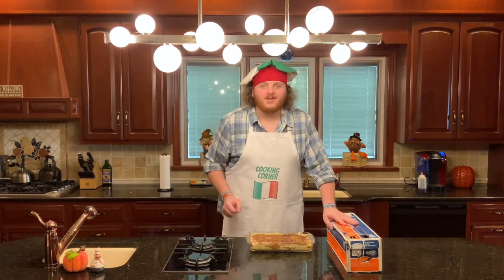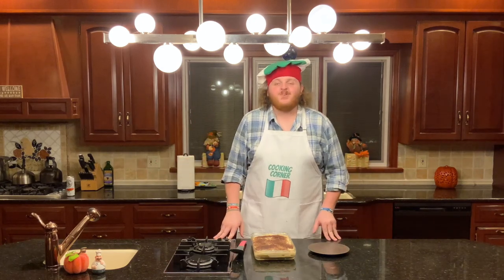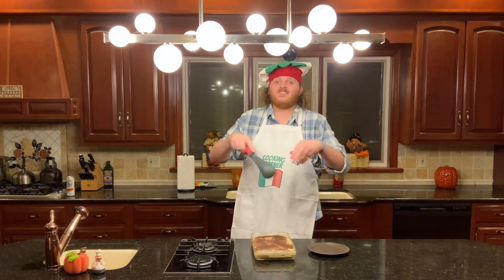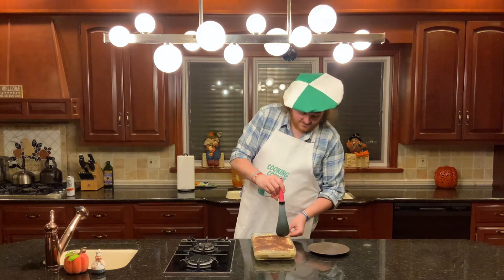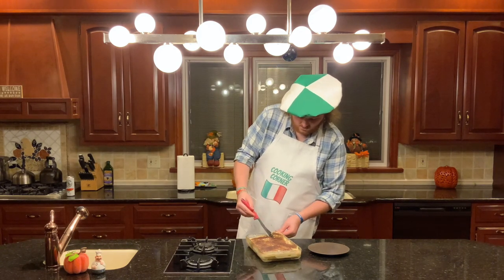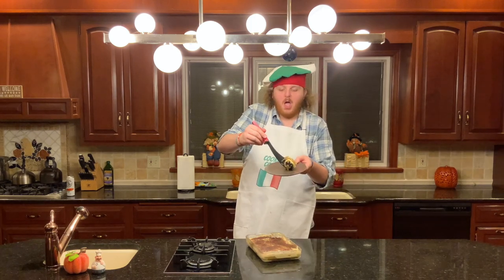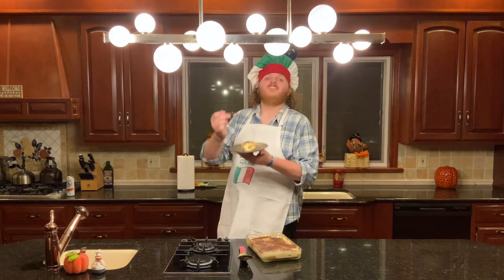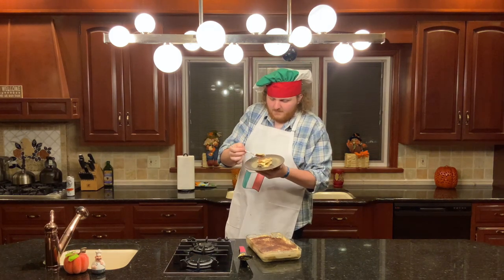We've just finished layering our tiramisu and it's time to top it with cocoa powder. Put cocoa powder in your sifter and lightly dust it over your tiramisu. Then cover it in plastic wrap and refrigerate it for five hours or overnight. Our tiramisu has been refrigerating for ten and a half hours, which means it's ready to eat. Let's plate it — if you have a more wet tiramisu it should go in a bowl, if you have a firmer one, on a plate. That is looking D-E-licious. Let's dig in. That is D-E-licious.